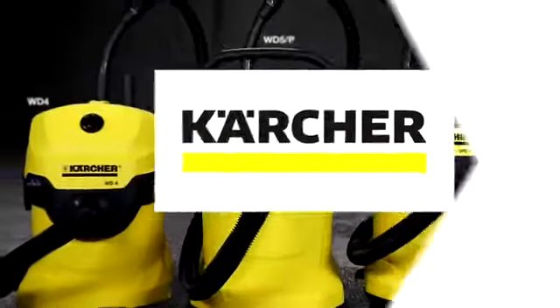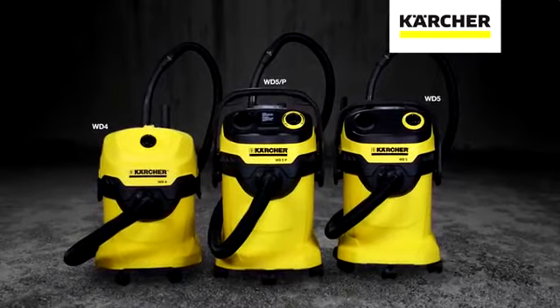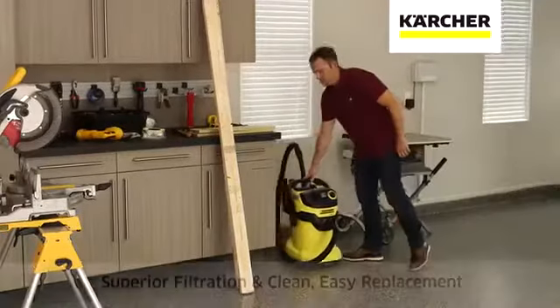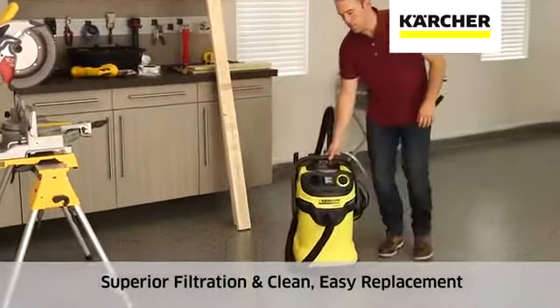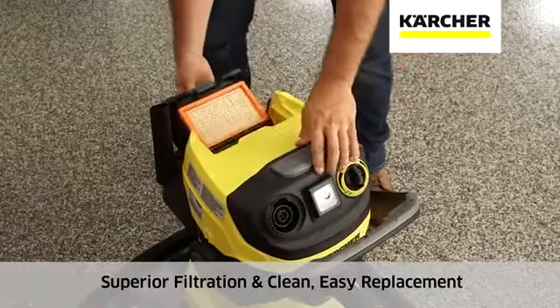What do you get when you totally rethink a wet-dry vacuum? Kärcher high-performance wet-dry vacuums. Cleaner, quicker. A filter mounted above the tank, away from dust inside, for clean and easy filter changes.